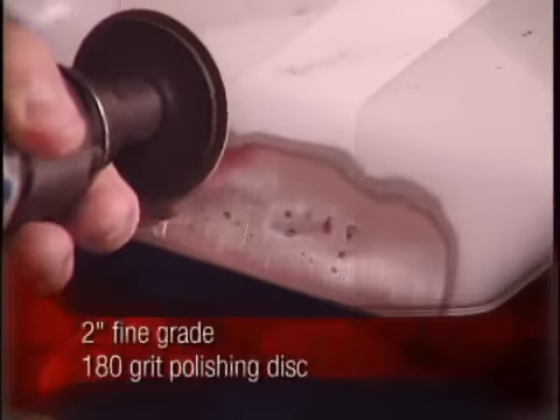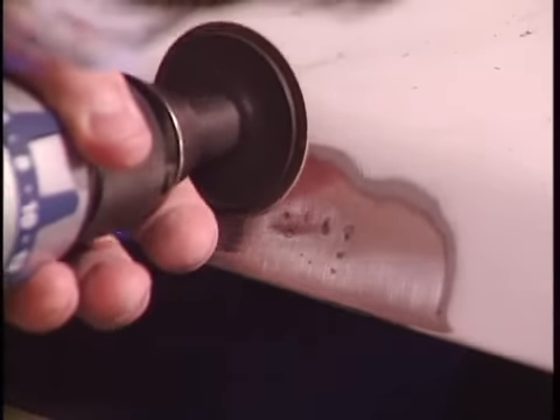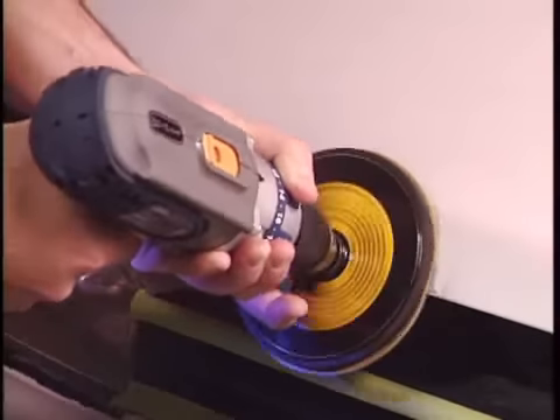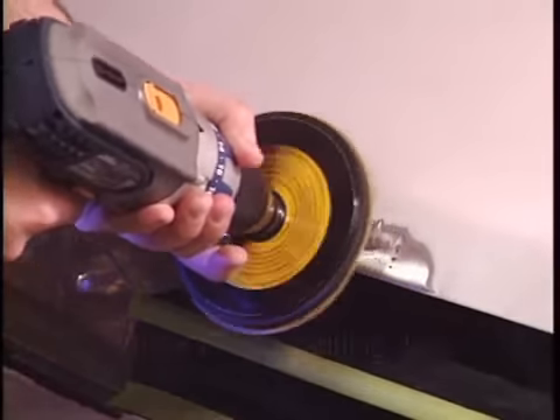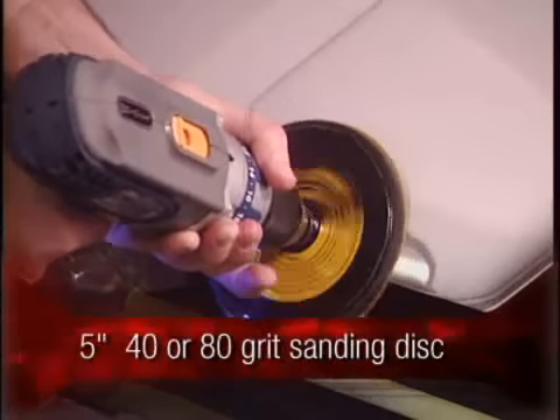Then use a 2-inch, fine-grade, 180-grit polishing disc to remove all sanding scratches. For large areas, remove loose rust and damaged paint with a 5-inch sanding disc using either a 40-grit or 80-grit disc.